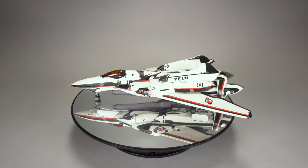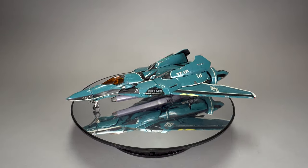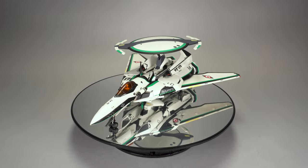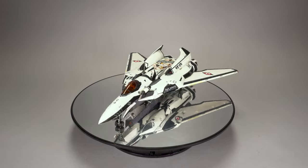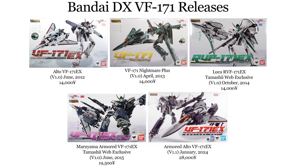Bandai originally released four toys in this series, starting with Alto's 171EX before moving on to a Nightmare Plus toy with a unique head and cockpit, Luka's RVF with additional electronic warfare parts, and the most comparable release, Maruyama's custom armored VF-171EX gift set. It's been nearly nine years since the most recent release, and the price has crept up 8,500 yen from the last armored release and 14,000 yen from the original standalone toy.